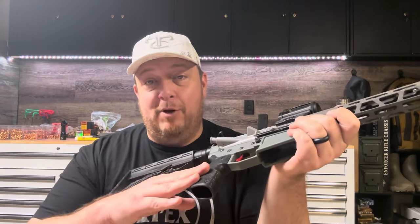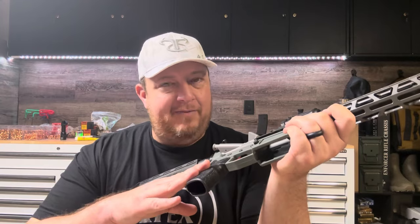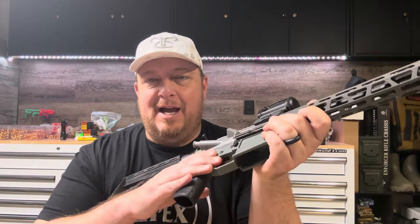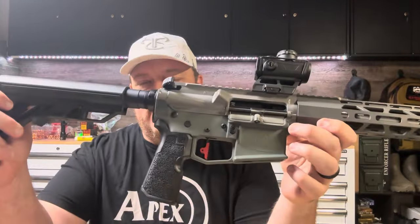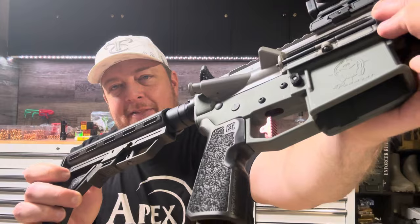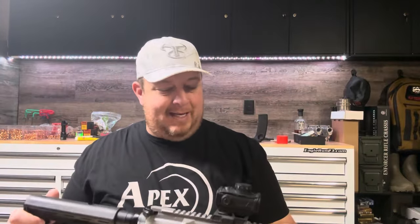And then the Kung Fu grip came along, and I had a couple of extras and decided to put one on here — about the same time that this new Apex trigger came in. You can see that red shoe on there. That is connected to the new Apex trigger from Elfman Tactical. I don't know if it's the trigger or the grip or which combination of the two, but this gun has just asked me to shoot it way more than any other gun.